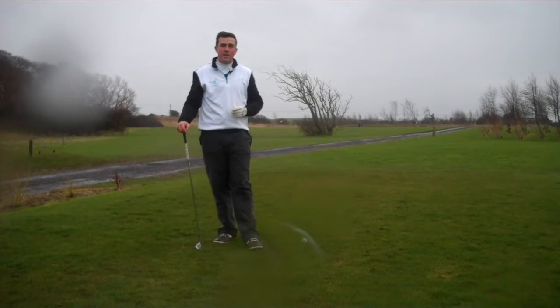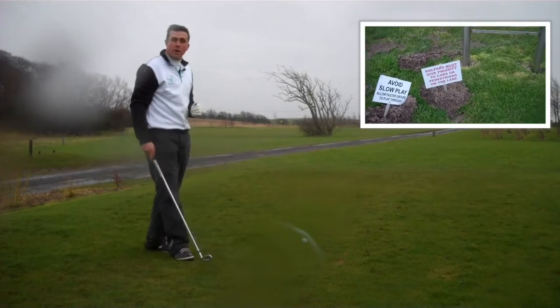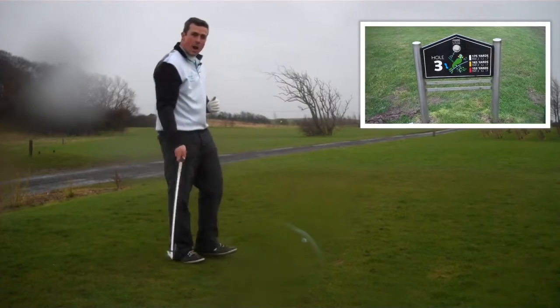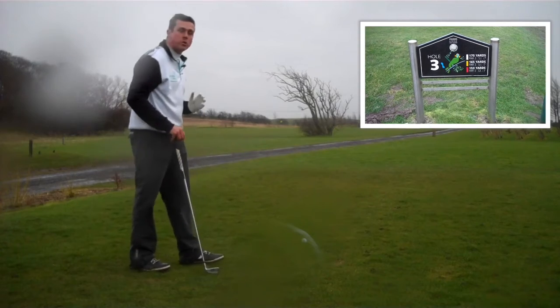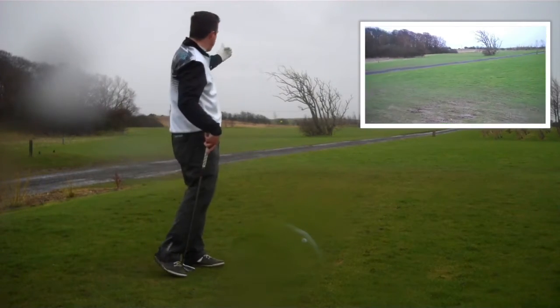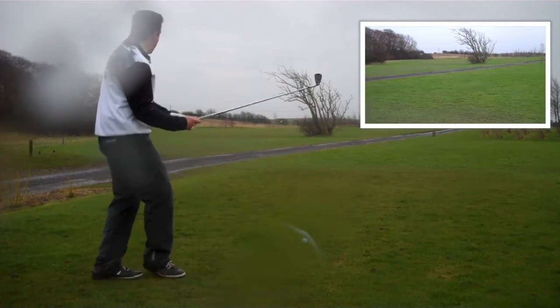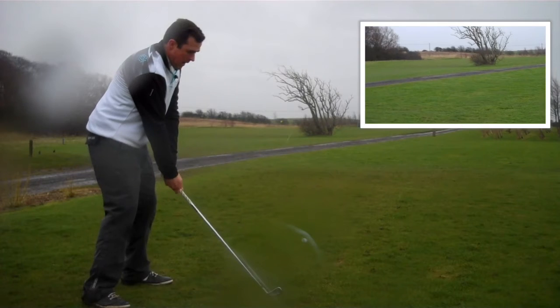We're on the third hole here at Staining Lodge - a lovely little par 3, 175 yards from the back tee, from the white tee. It's quite well protected; the green has got three bunkers to watch out for - one short left and then one either side of the green. Of course we've got that big old tree in front of us as well, and I've got a five iron.